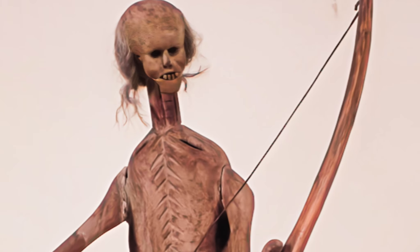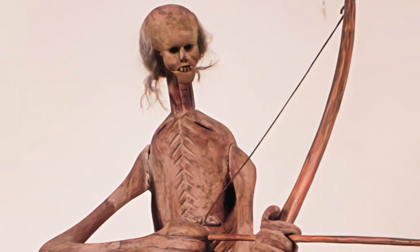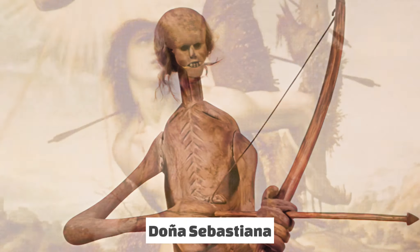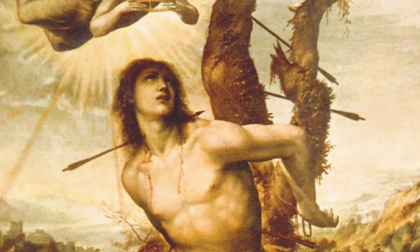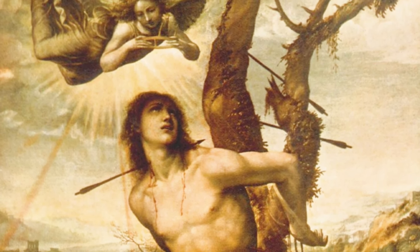In New Mexico and Colorado, the figures are usually dressed as a woman carrying a bow and arrow, known as Doña Sebastiana. This is thought to be in reference to St. Sebastian, who was martyred by arrow.